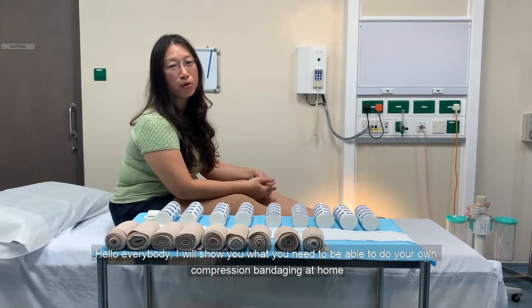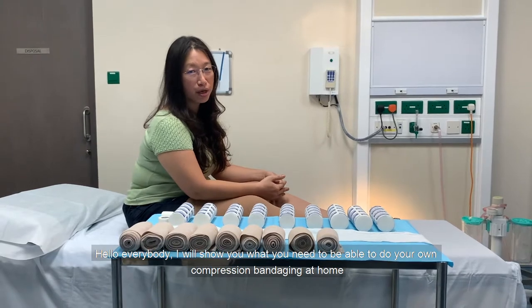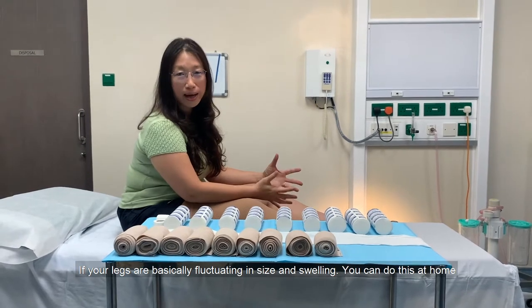Hello everybody! I will show you what you'll need to be able to do your own compression bandaging at home. When your legs are basically fluctuating in size and swelling, you can do this at home.